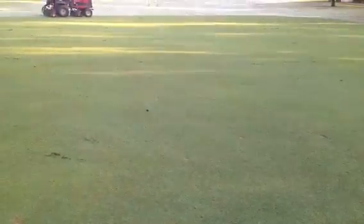The more and more that we do this process the better and better this will get. It will remove a lot of that grain and the fairways will get nice and tight.